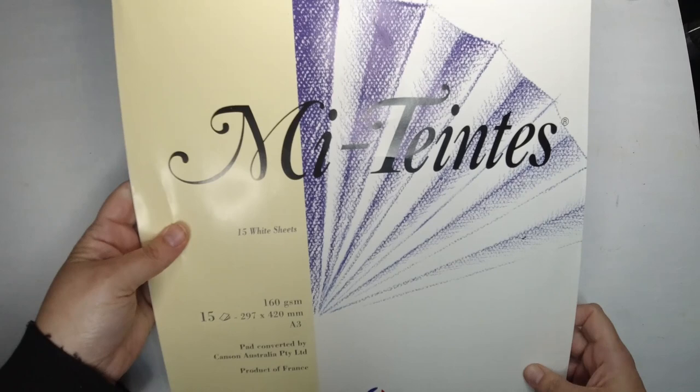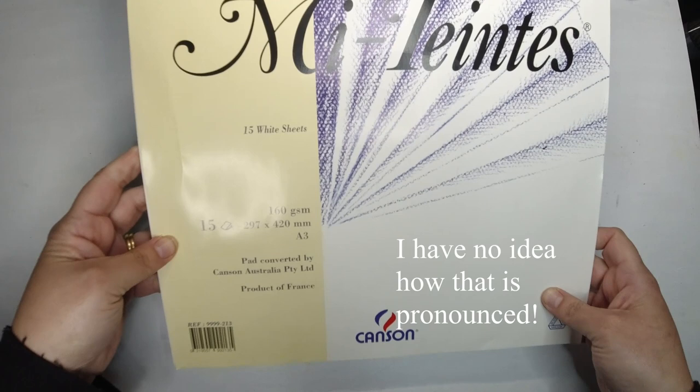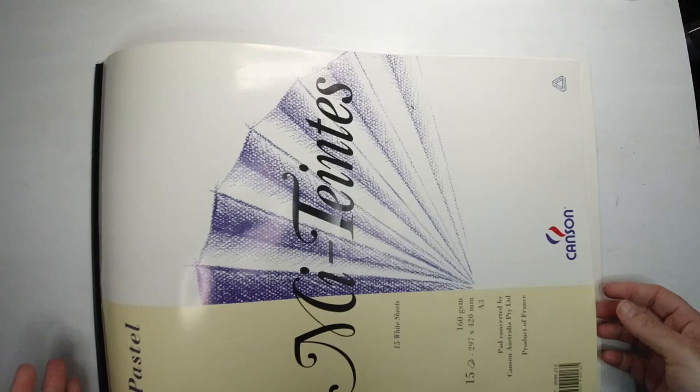I'm going to draw the picture on this Canson Miteintes pastel paper. It's a pretty old pad — a friend gave it to me because she didn't need it. I'm trying to use it up before buying more. It's got quite a texture on it, which I hope won't be too detrimental. I didn't want something too smooth because I think I might want to layer. It's A3, which means I don't have to be quite as precise with the pastels.